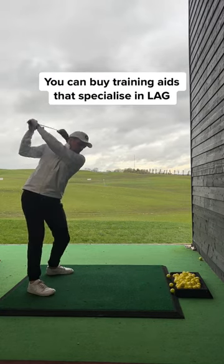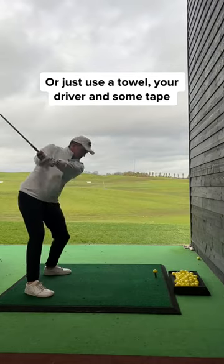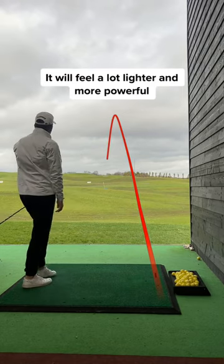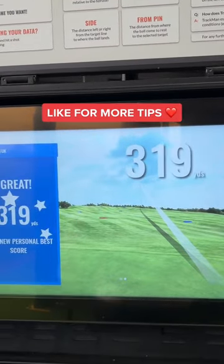You can buy certain training aids like this to help, but using a towel and some tape can do the same thing. And when you go back to your normal driver, it will feel a lot lighter — but keep the same feeling and watch the difference it makes. Go give it a go and like for more tips.